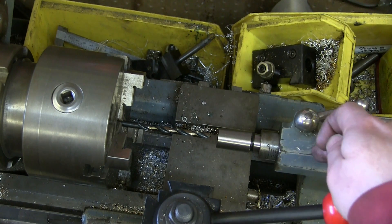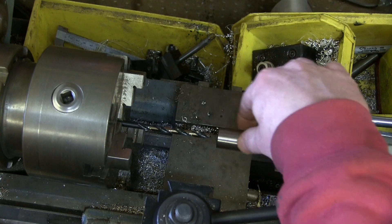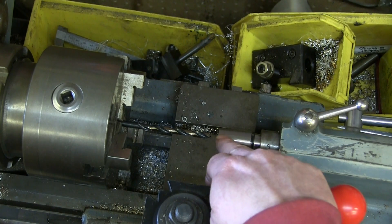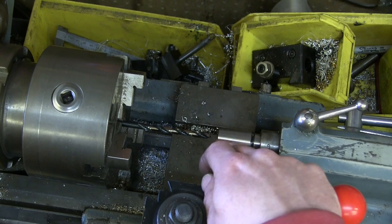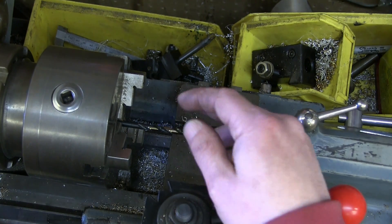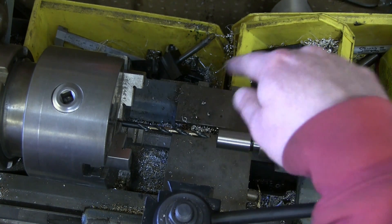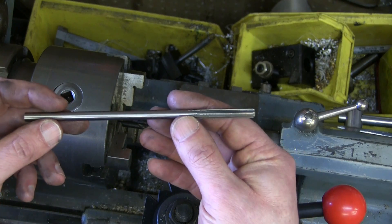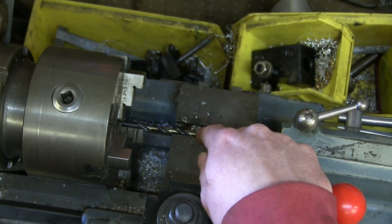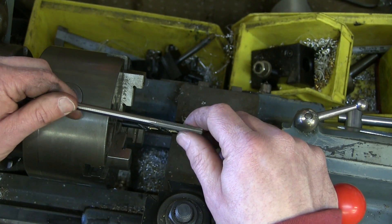This beautiful lathe has a tailstock with a Morse taper 2 — it just so happens this adapter is also Morse taper 2, so we put it in there and we know it's all centered up. Normally I'd use a centering drill, but I don't need to because it already has a little pip in there. We'll drill with 15/64ths, which is the closest to quarter inch we can get. Then we come in after with a properly sized reamer, because drilled holes aren't accurate. It's 20 thou off, which is a lot of material for a reamer to take, but we're going to try.